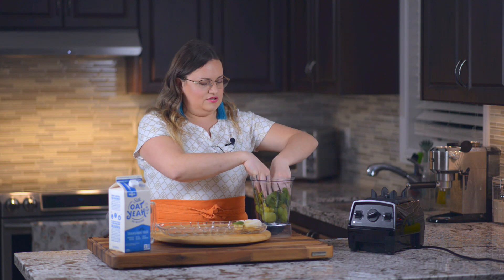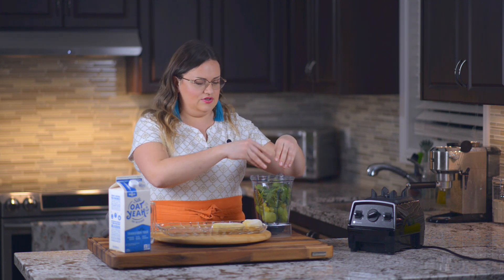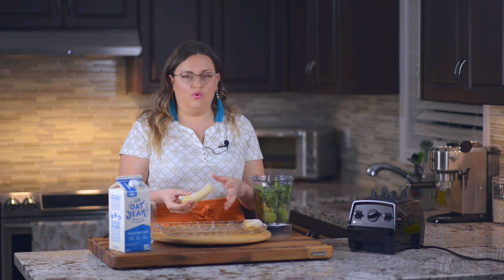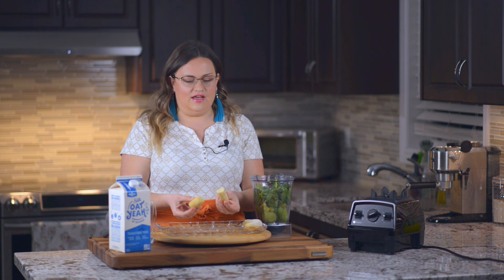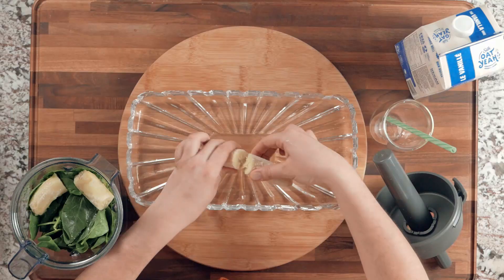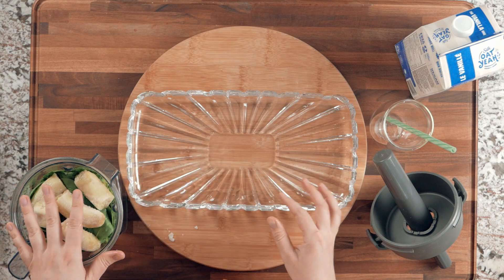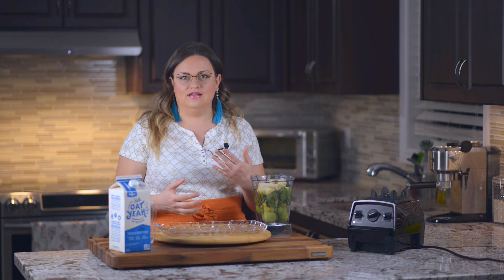Spinach is very good for you and has a lot of iron and health benefits, so really pack it in there. To make it cold and give it a nice consistency, I use one and a half frozen bananas — I just peel them and place them in a zip-lock bag in the freezer. I always have them on hand; it's very convenient. I usually wait for my bananas to ripen a little so they're sweeter, which means I don't need to add any sugar.